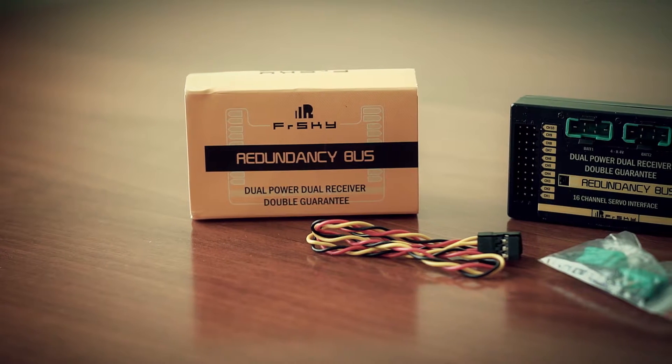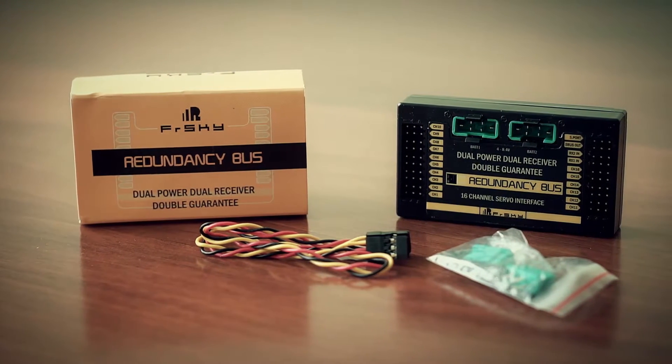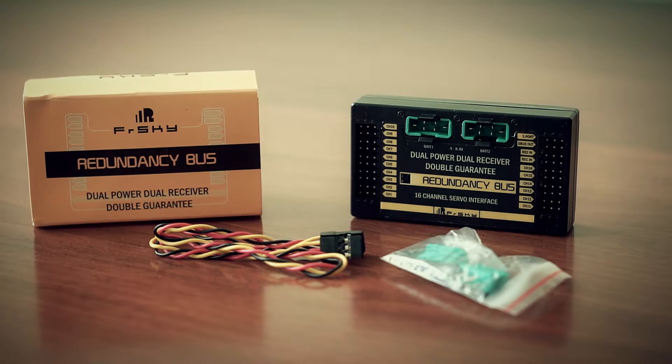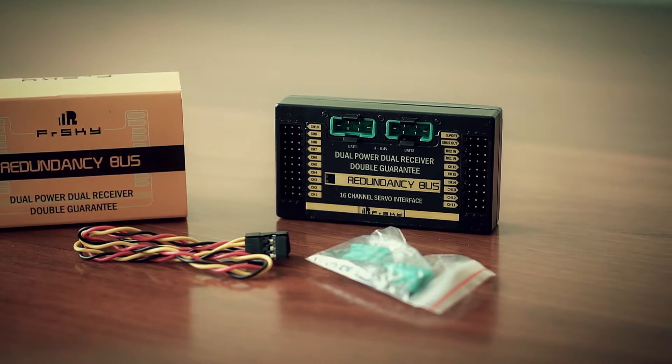besides blowing your head off, what would be another good solution to fail-proof your radio link? A more complex and expensive solution would be to go with the latest FrSky products like the Redundancy Bus or RB10. These would double your battery and receiver signals to get the most reliable system onboard in terms of radio reception.